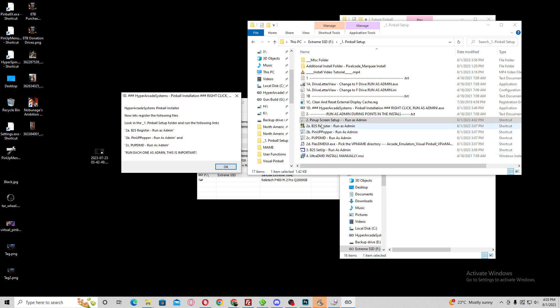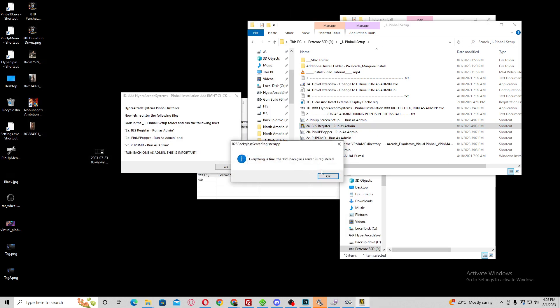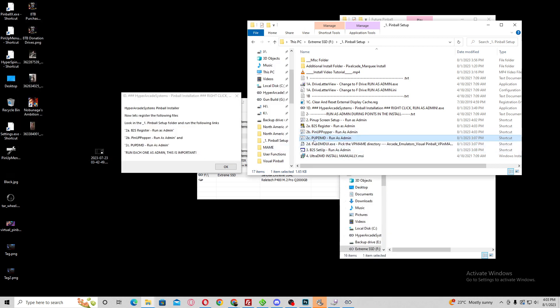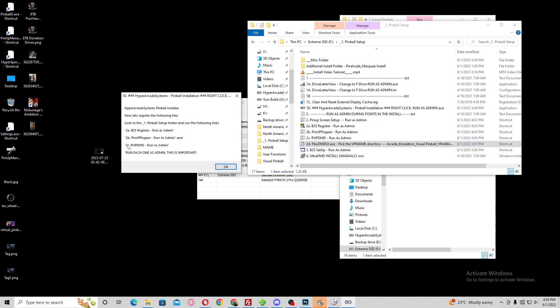Now you're going to have to go back into the Pinball Setup folder and run each one individually as administrator. Run as admin, run as admin. Run the three, hit OK.